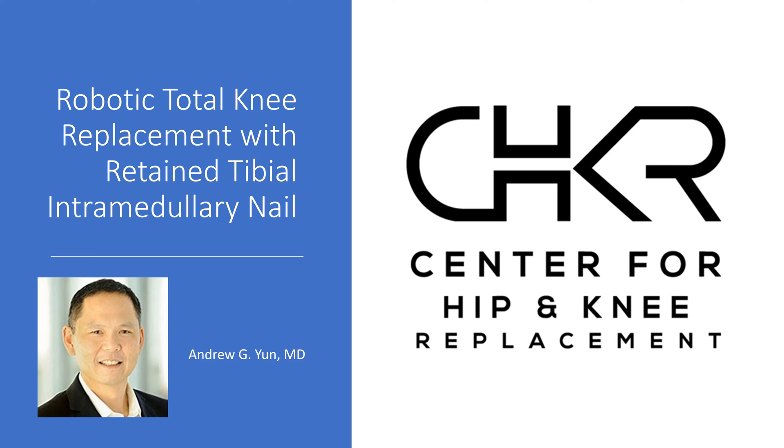I'm Andrew Young at Santa Monica, and today we're going to talk about total knee replacement in a patient with a tibial nail. This is mostly going to be a technical talk. We have a large audience — this is mostly for our healthcare professionals, but if you're a patient and want to watch and listen, you're welcome to do that too. This will be more technical and mostly geared to healthcare professionals, medical students, and residents.